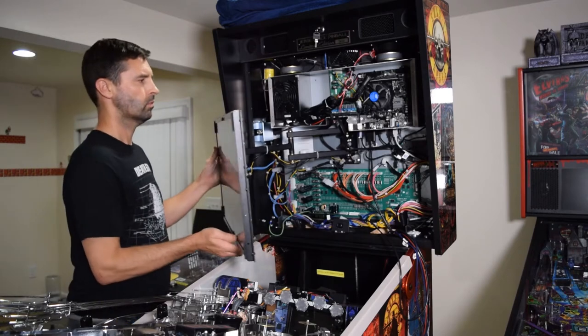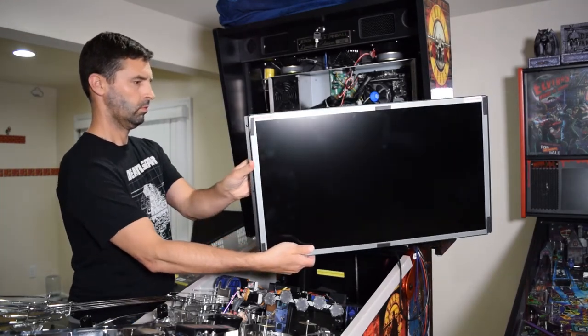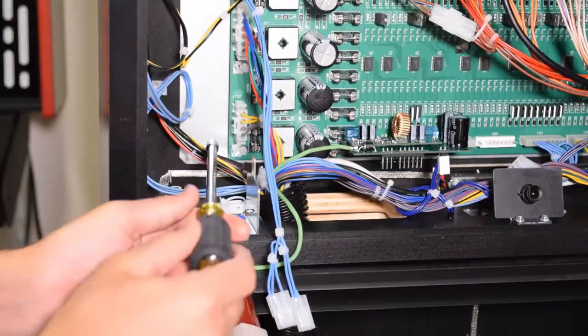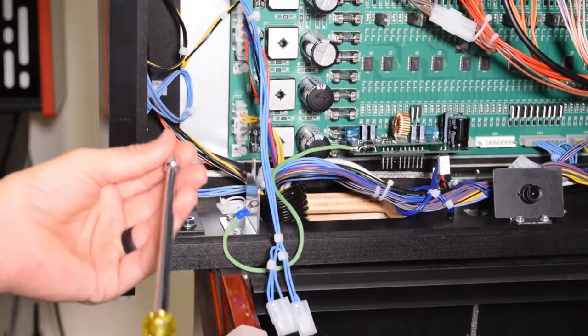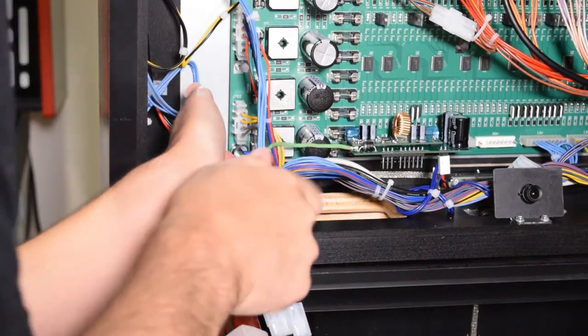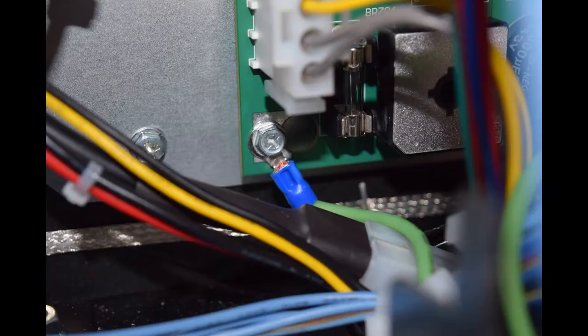Now it is time to connect the ground wire from the power board. Move the monitor to the right side of the cabinet. Here you can see where the ground wire from the power board needs to be installed. Use your hex driver to remove the board screw, place it in the eyelet of the ground wire, then reinstall the board screw. Here is how it should look when properly installed.